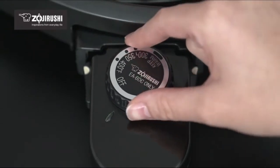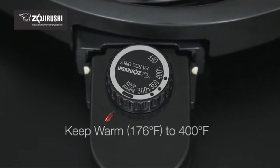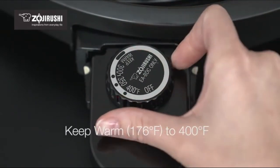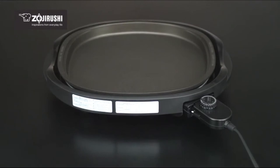Setting the temperature is easy with this control plug dial, from a keep warm temperature of 176 degrees to 400 degrees. Its wide range of temperatures makes it convenient to cook a variety of foods.